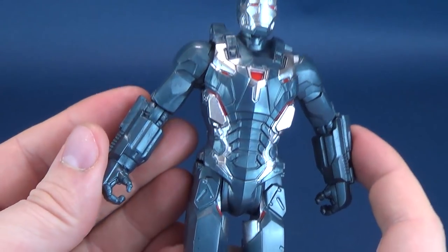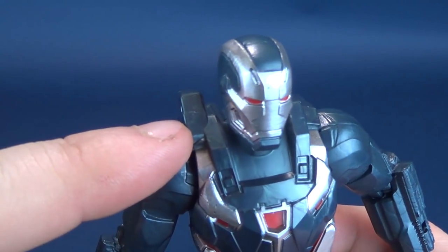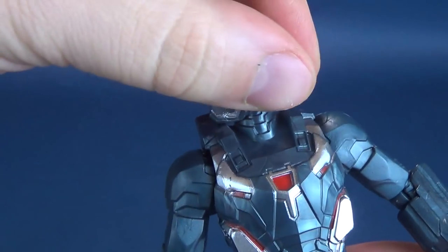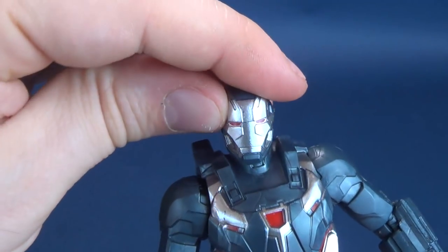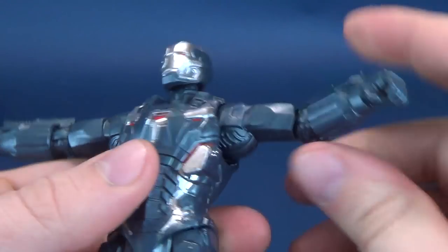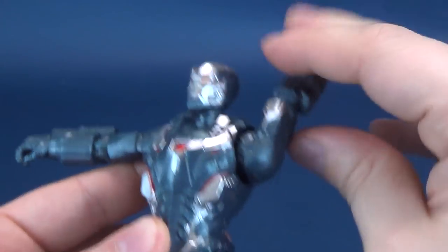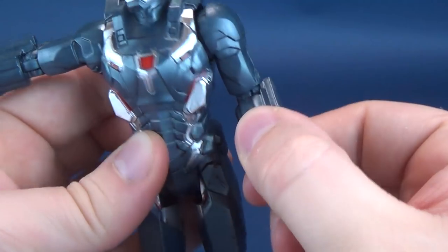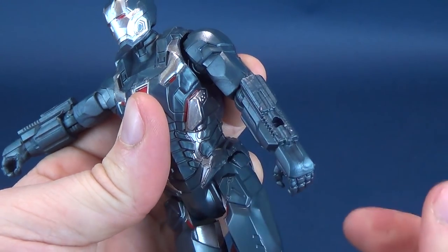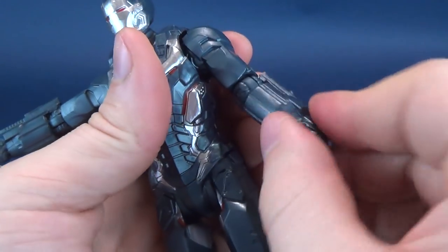Let's talk about the rest of his posability. His head rotates all the way around, though it does get stuck against the side of the shoulder armor — you can push through it and the head rotates fully, hinges up and down, and rocks back and forth, all the benefits of a ball joint. The shoulders are pin joints — hinge joints allow the arms to move out and rotate all the way around. He's got single hinge joints in the elbow, and the forearms rotate all the way around as well. Sadly, there's no posability in the hands.